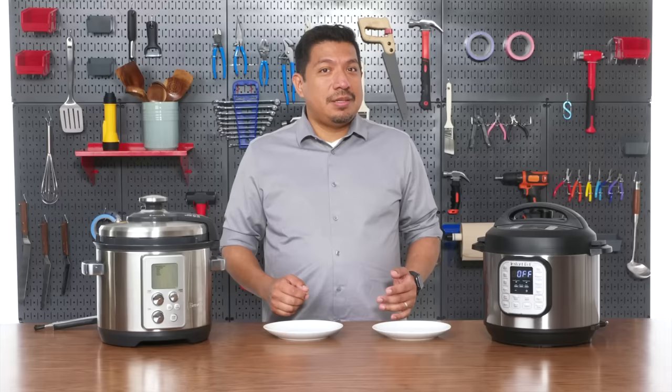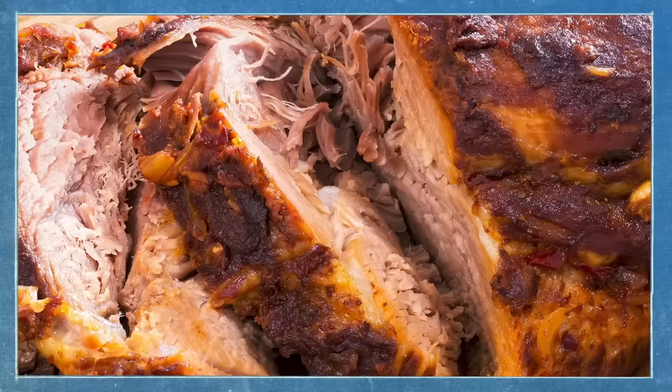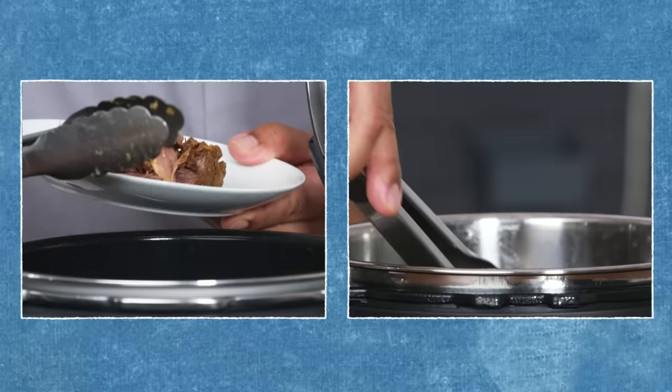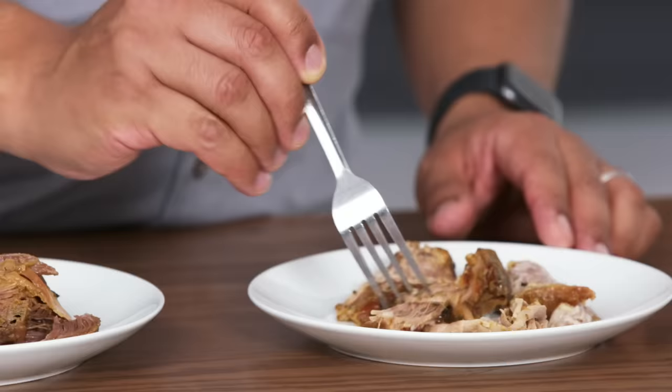It's been about 70 minutes of pressure cooking plus an additional 20 minutes of letting both machines naturally release. Some recipes call for a natural release — you just wait until the pressure relieves itself through the valve. Some recipes call for a manual release as soon as pressure cooking is done. So now it's ready to go. What I'm really looking for is a really tender piece of meat. They both look really good — they both definitely fell apart.